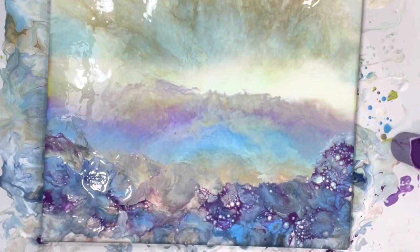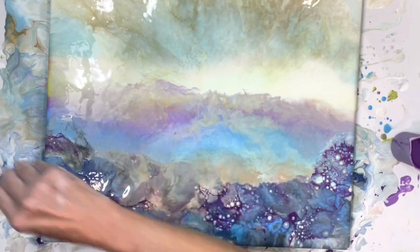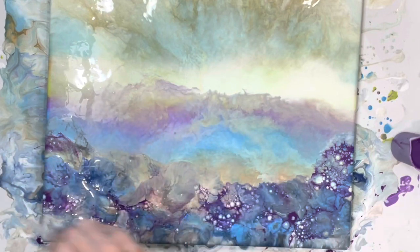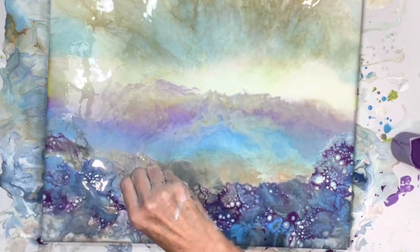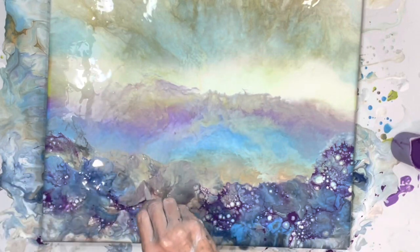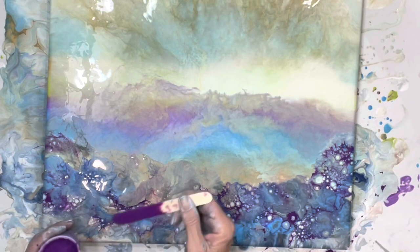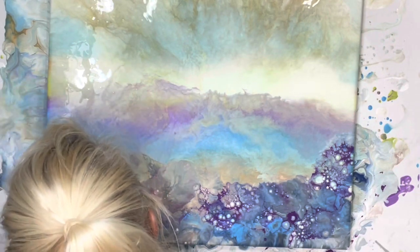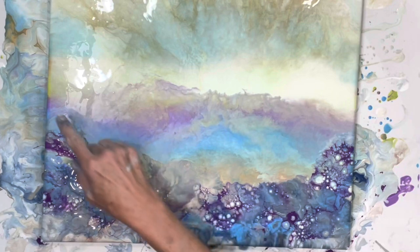There's a little bit too much paint in here, so what I'm going to do is just take this and just move it. I love it. I'm going to put some across here too.